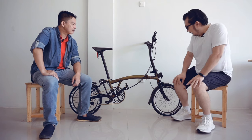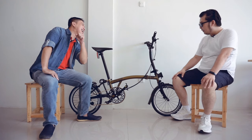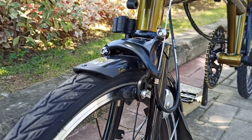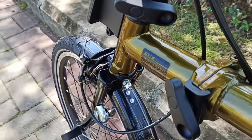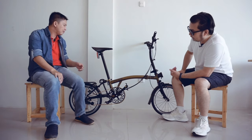Selanjutnya kita ke bagian depan, ini masih standar seperti sepeda pada umumnya. Kita ada u-brake-nya juga masih standar. Ini hints-nya juga ya — jepitannya ini juga masih standar, namanya hints kalau tidak salah.